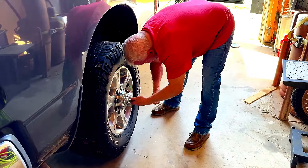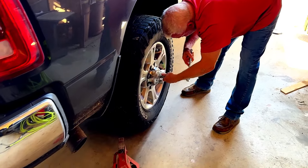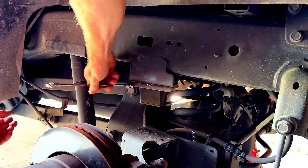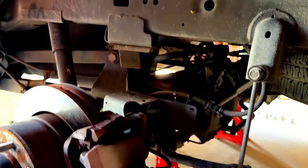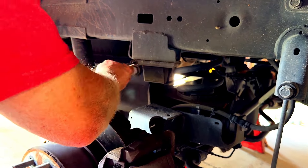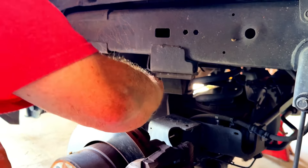First thing is taking the tires off, jacking up, and putting the safety jacks underneath. The next step is to remove the bump stops — the factory bump stops. It'd be best if you had an impact wrench, but for some reason we can't find those, so we'll use a socket.